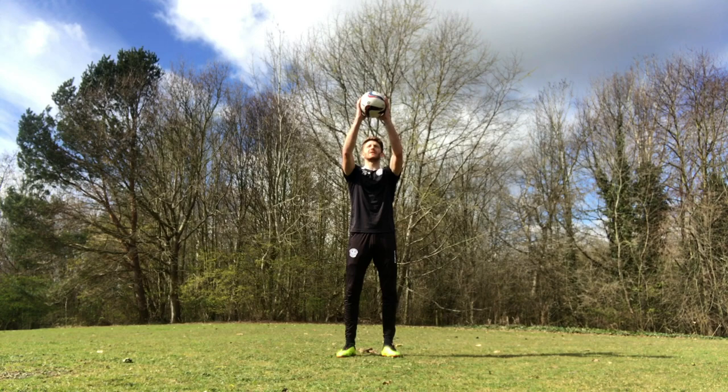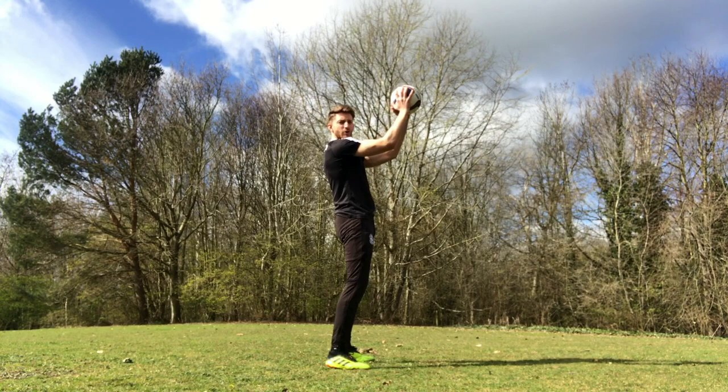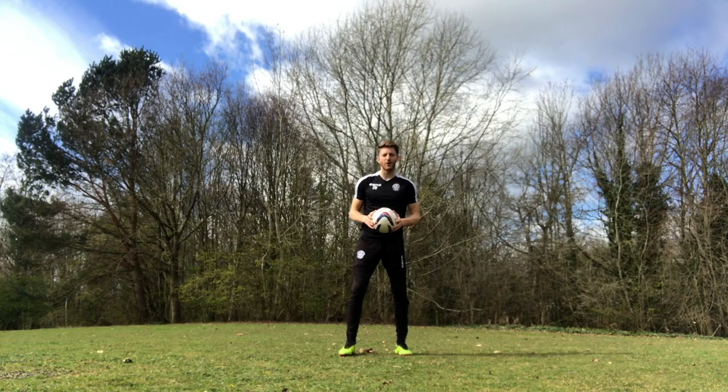So catching a high ball - the basics are that you want to catch the ball at its highest point, so it needs to be in front of your head, arms slightly bent. Not straight out, not on top of your head - your arms just slightly bent in a good comfortable position, as high as you can but with a bit of give in your elbows, so it's not a straight arm.